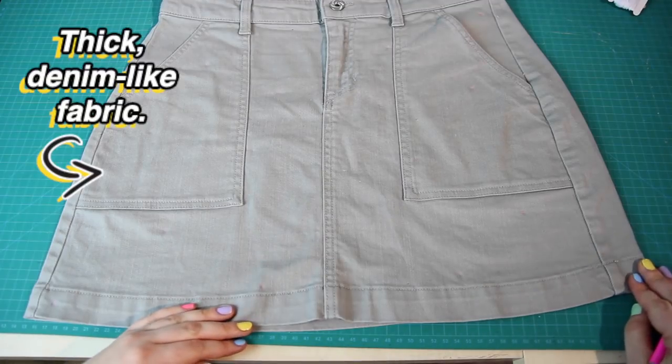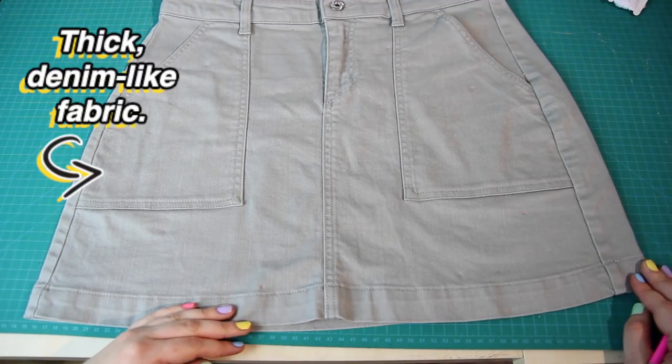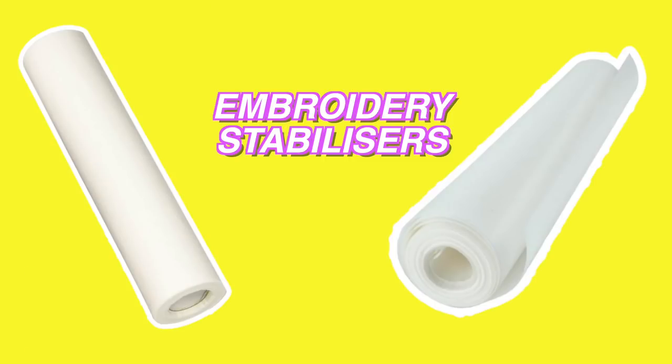Because my fabric was very thick and very denim-like, I didn't need to use any stabiliser. However, if you're using stretchy or thin fabric, I recommend using embroidery stabiliser or ironing interfacing to the back of your fabric first before stitching your flowers onto it.